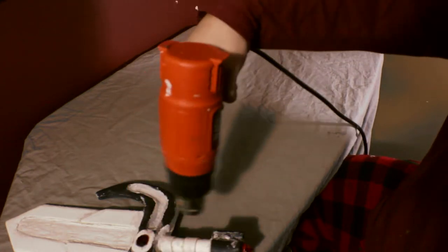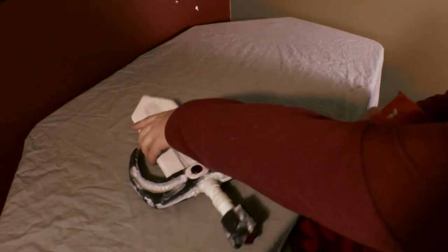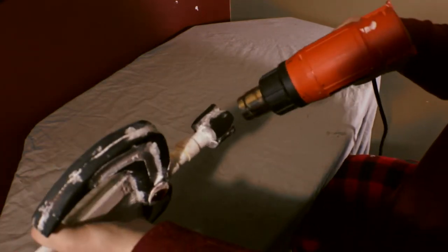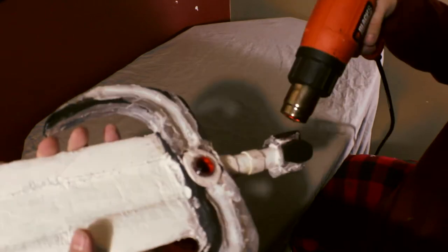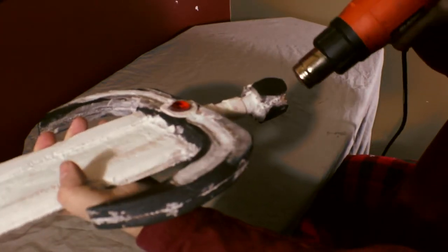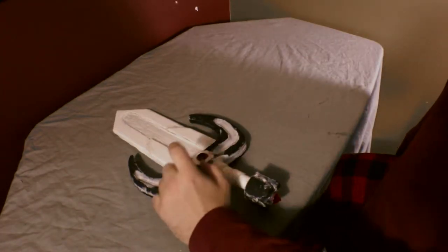You don't really need to wear gloves when doing this part because the piece is so big that it's easy to make sure you don't burn yourself. All right, we're about good with the heat seal.